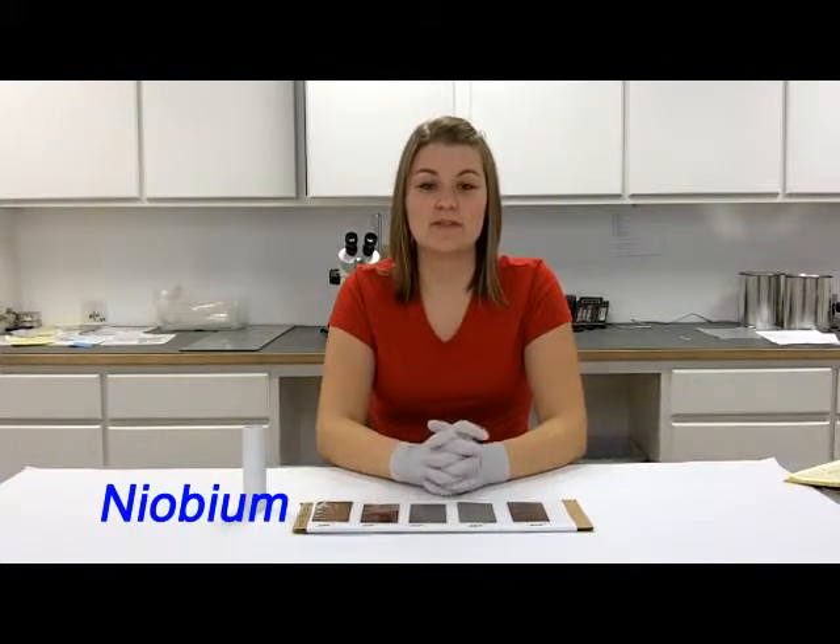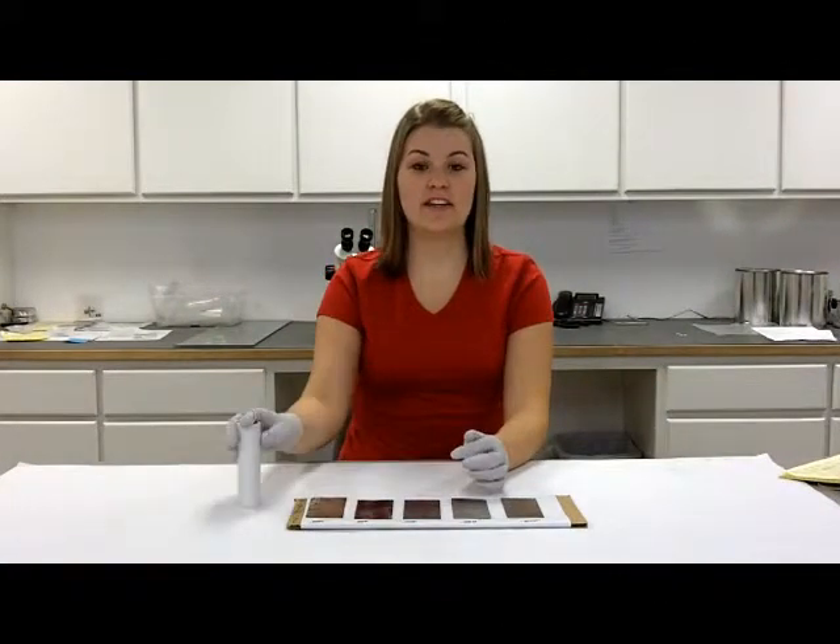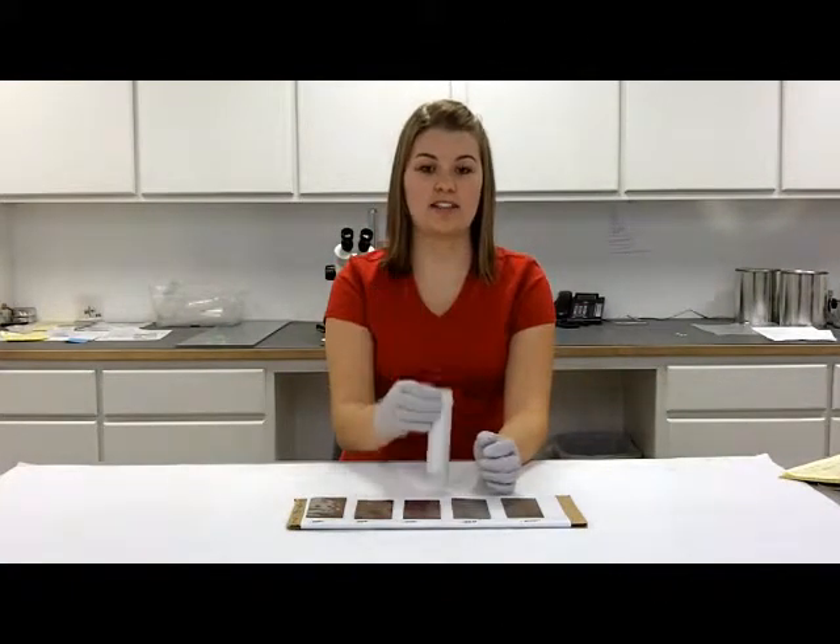Hello, I'm Caitlin from ESPI Metals and we have been receiving some questions from our customers about our materials and their properties. For the third test, I will wrap each sheet around this PVC tube to show you how flexible it is.